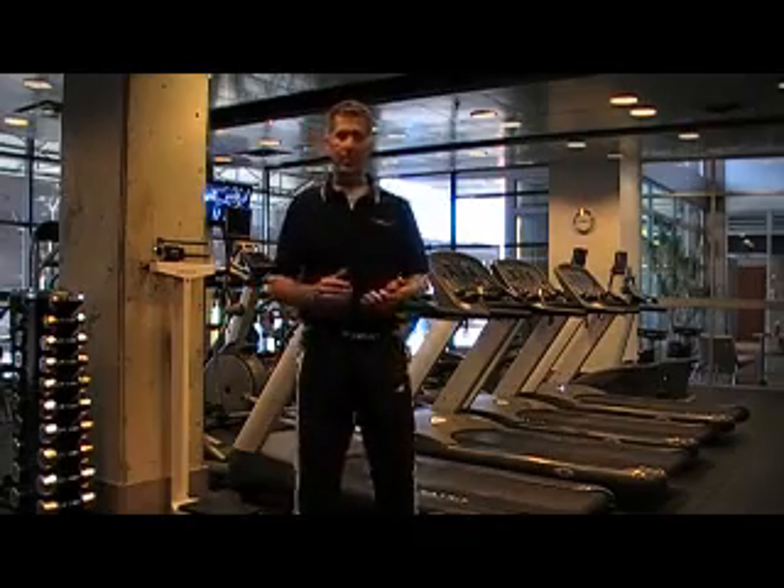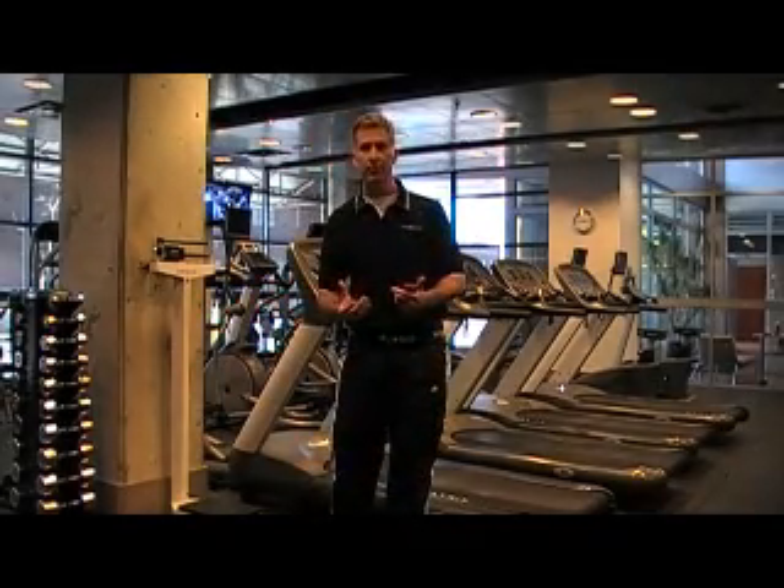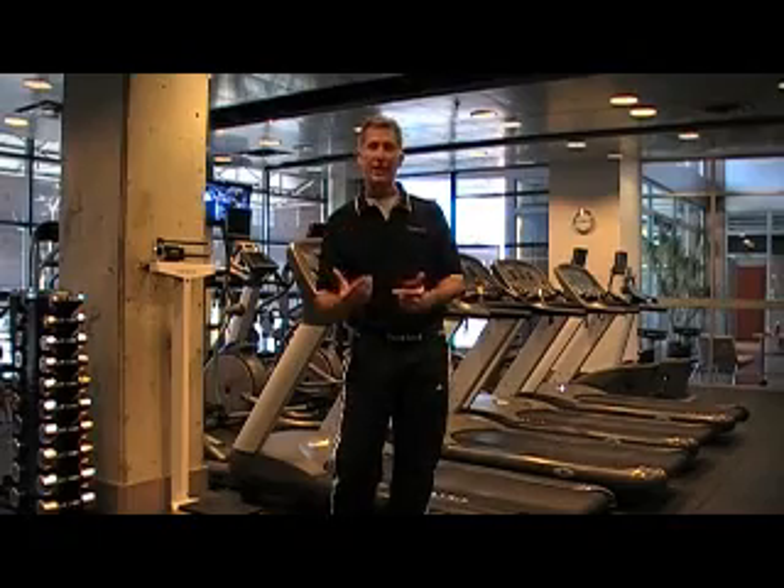Hello, my name is Scott Damon. I'm with MyoTest, and today I'm going to give you a quick demonstration of one of our jumping protocols, the plyometric or reactivity test.